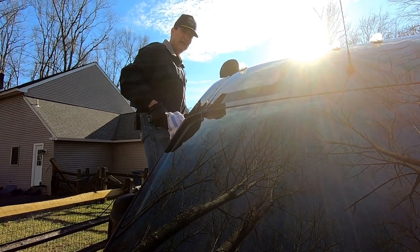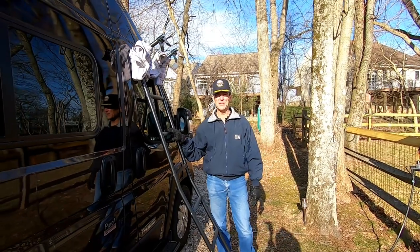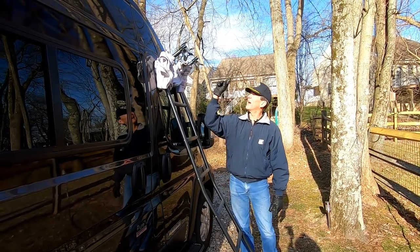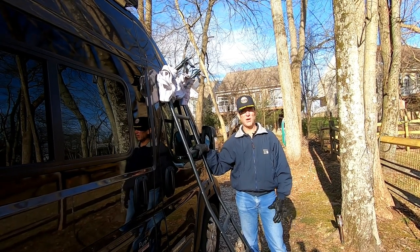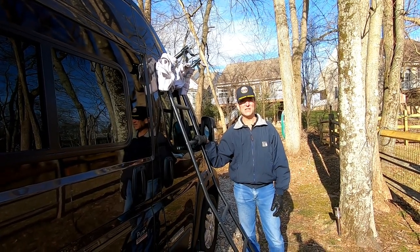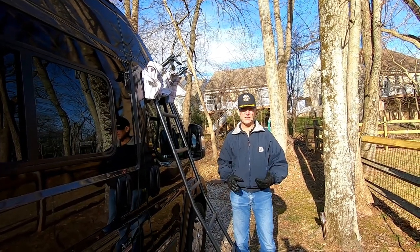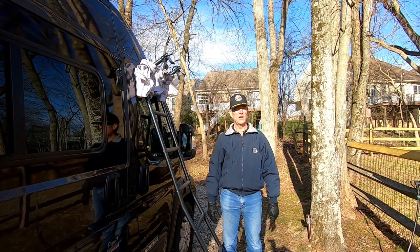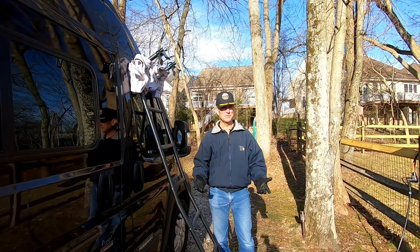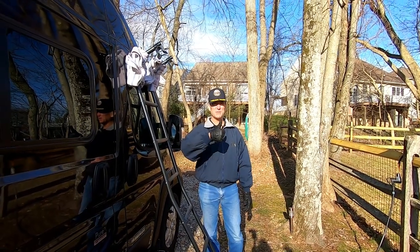I can take the awning cover off. Can you use the Travato ladder to reach the awning if you must do a manual awning retraction? The answer to that is yes you can. It requires doing something a little bit different than normal, but it does work. Hopefully that's helpful. Thanks for watching. If you found this video useful, give us a thumbs up.